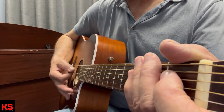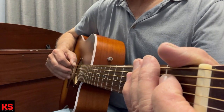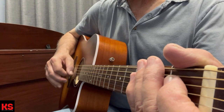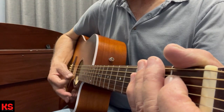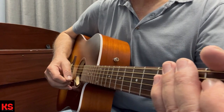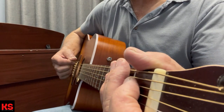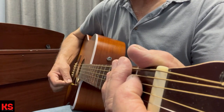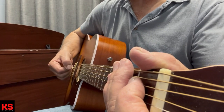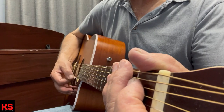For the downstroke, then for the upstroke we turn our hand and come back, catching a little bit of thumbnail. It's like you're painting a wall. To avoid that harsh catch, you can turn the pick a little bit and just let it glide.